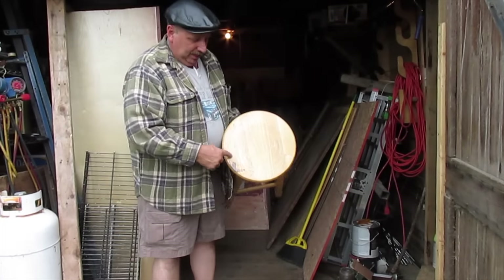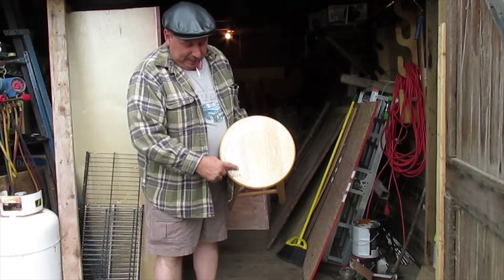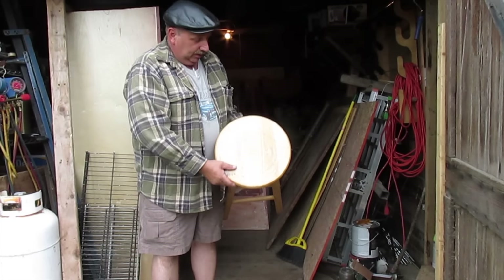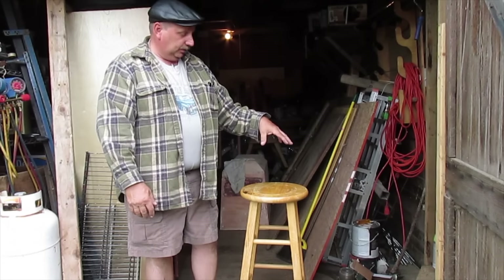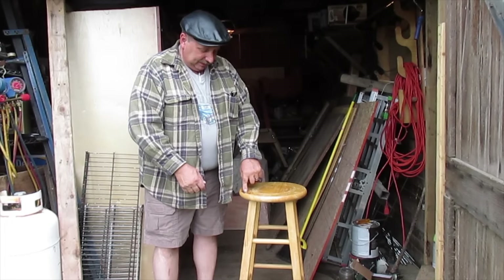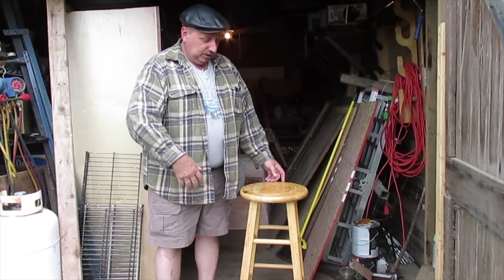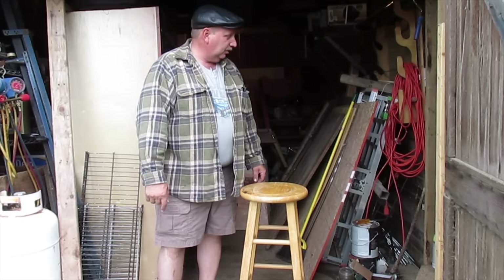The only problem with this one is the top — it's got some black stain here. It actually looks like the people who owned this stool set it somewhere and put a plant on it, and that's all they did with it. Every once in a while they'd move it around, and that's what caused the scratches. Then they got this black stuff on here, didn't know what to do with it, so they just got rid of it. I picked it up for $2.99 at this outlet store.